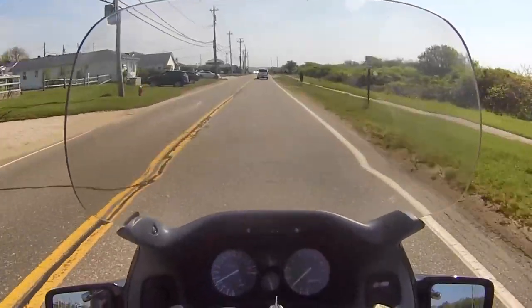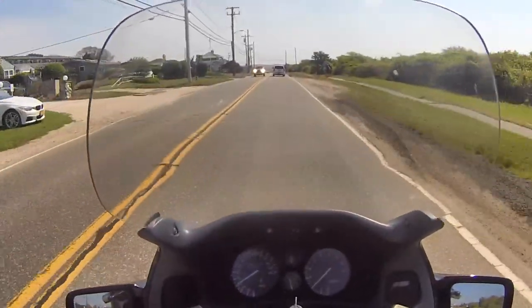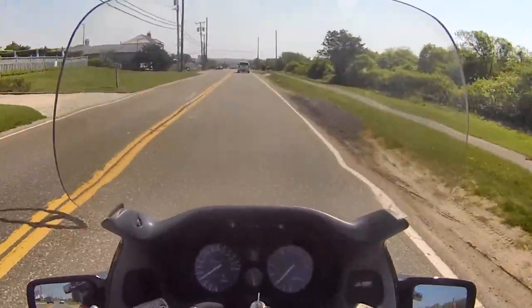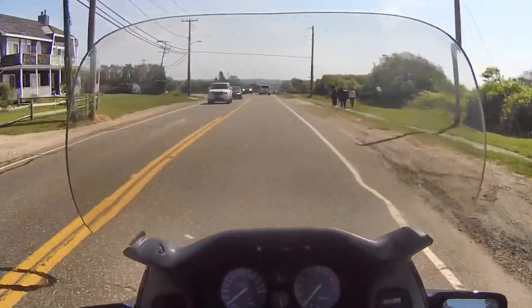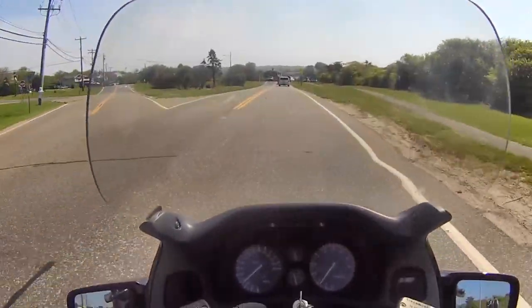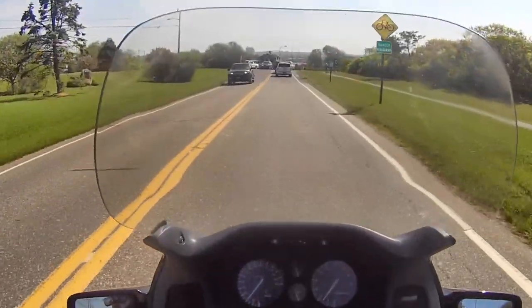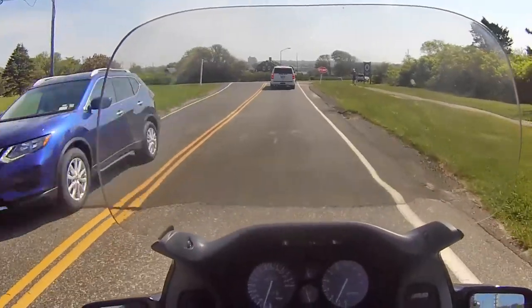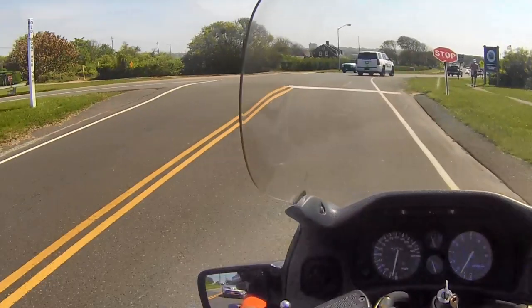I don't know if you've noticed but gas prices are going through the roof lately. They were down almost to less than two dollars and twenty-five cents, and in less than two months now it's almost three dollars — which is incredible. Over here you can see someone hit that stop sign — some drunk person.